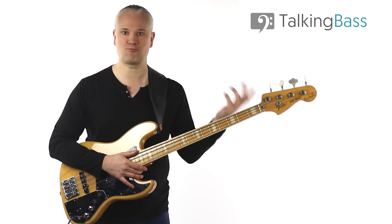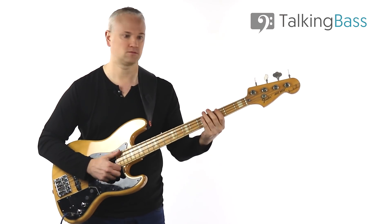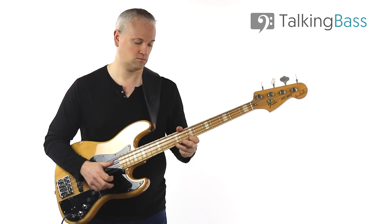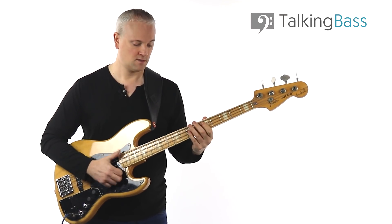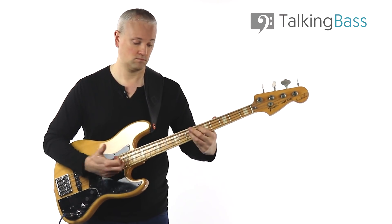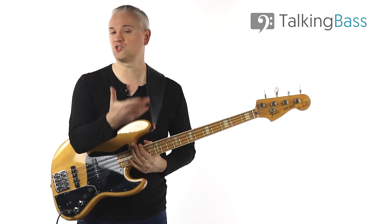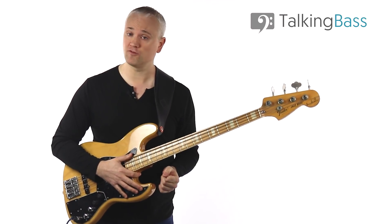Once you have those notes under your fingers and you've got your head around this timing thing, you can start to build up speed. Let's start just really, really slow. Once you've played there, you can just come back round to the start of the riff. Once you've finally got that riff down and you've got it up to speed, you can try playing along with the drum track over at Talking Bass.